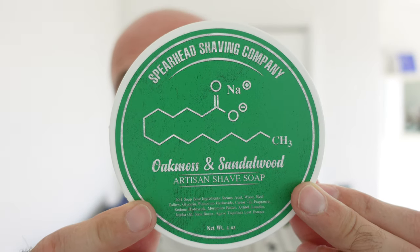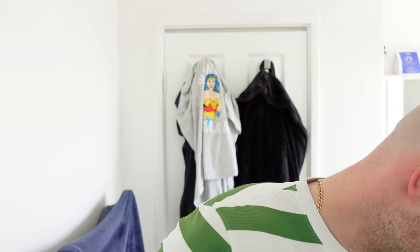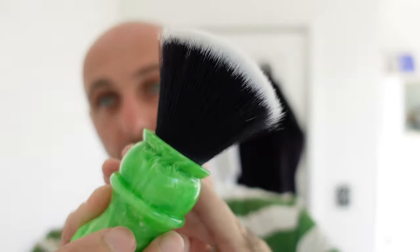So that was Spearhead Shaving Company, Oak Moss and Sandalwood — what a beautiful scent, really nice. I'm looking forward to the face shave to actually see what it's like performance-wise — I do tend to have a better gauge on things with a face shave. The razors were the Feather Artist Club Stainless Steel and the Head Blade Moto. The blade that was in there — which will be going in the bin after this shave — was the Schick P30 Pro-Line, which is an excellent blade, really nice, it just doesn't last as long. The brush was the Wolf Whiskers Green Apple with a 25mm Ultra Fan knot, which is no longer available from Peter Wolf. Really happy with that — stay safe, drive safe, don't drink and drive. I'll catch you guys for the face shave. Cheers.